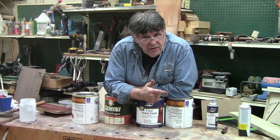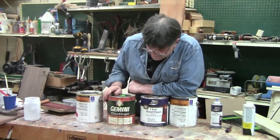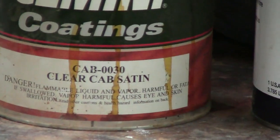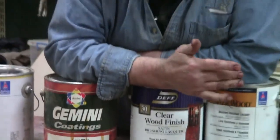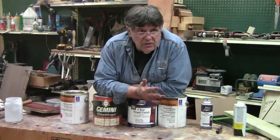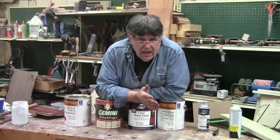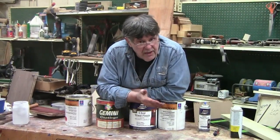Then we have what's called a CAB — it's an acrylic lacquer. CAB is an acrylic lacquer, meaning the others are made from nitrocellulose, which comes from wood and other fibers. But the acrylic lacquer uses man-made acrylic resins.